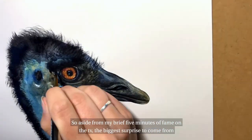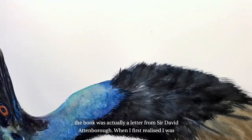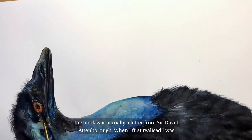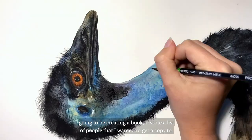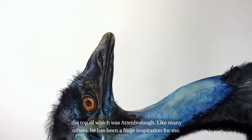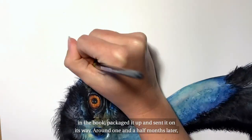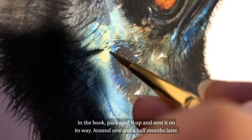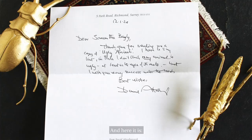So aside from my brief five minutes of fame on TV, the biggest surprise to come from the book was actually a letter from Sir David Attenborough. When I first realised I was going to be creating a book, I wrote a list of people that I wanted to get a copy to, the top of which was Attenborough. Like many others, he had been a huge inspiration for me. So I wrote him a note, drew a little picture in the book, packaged it up and sent it on its way. Around one and a half months later, I found a letter in my mailbox that looked rather fancy. And here it is.